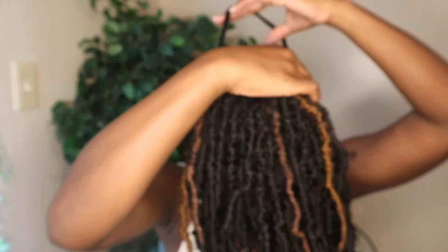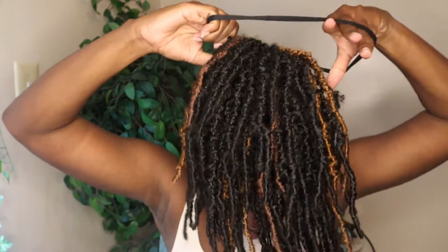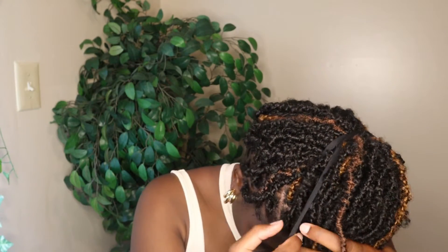Alright y'all, next is my all-time favorite — it's going to be a messy bun. I just pull the hair like this, take my one scrunchie, wrap it around like this. Boom, it can just be a messy high ponytail like this, you know, something cute and simple.